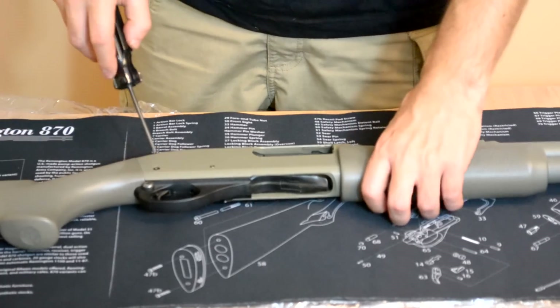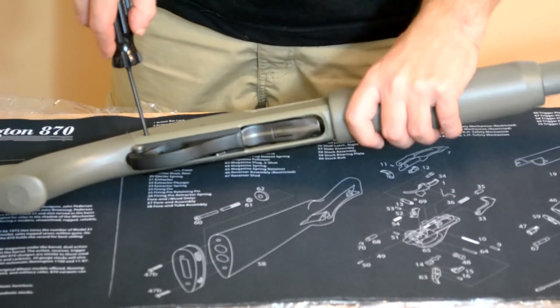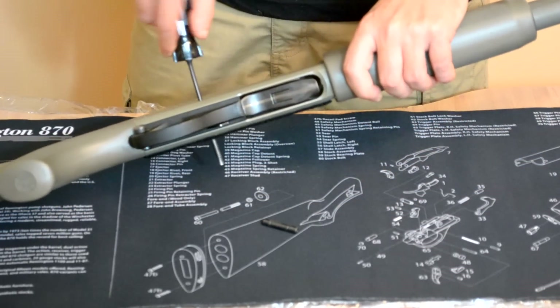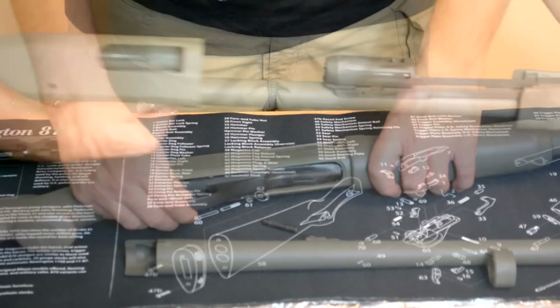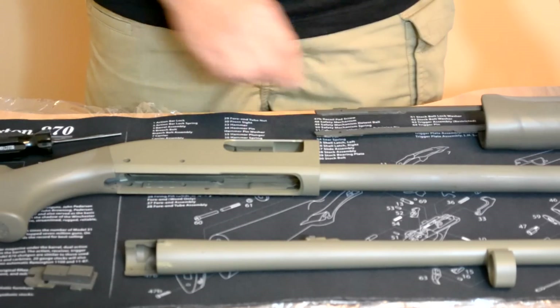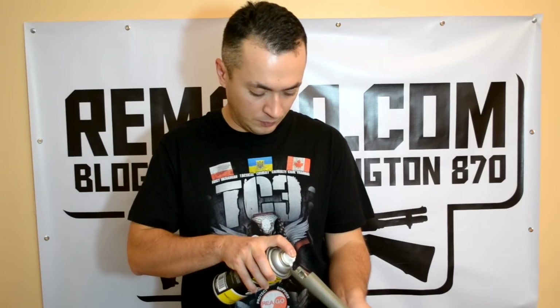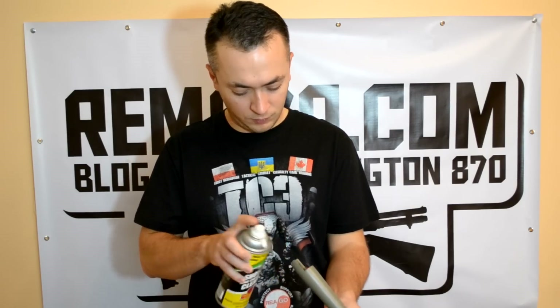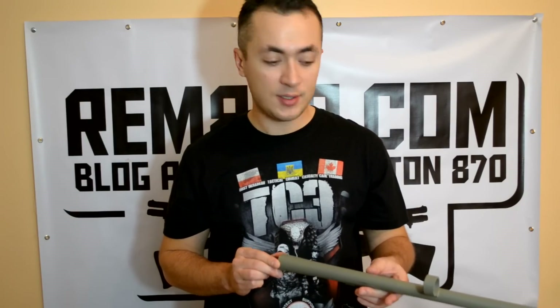First, disassemble your shotgun. After applying the Shooter's Choice Shotgun and Choke Tube cleaner, leave the barrel for 5 to 10 minutes and then it will be much easier to clean the barrel using the bore brush.